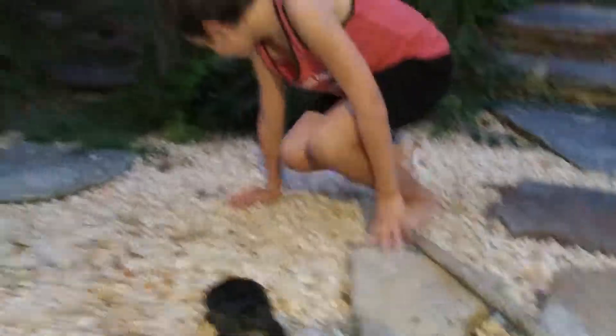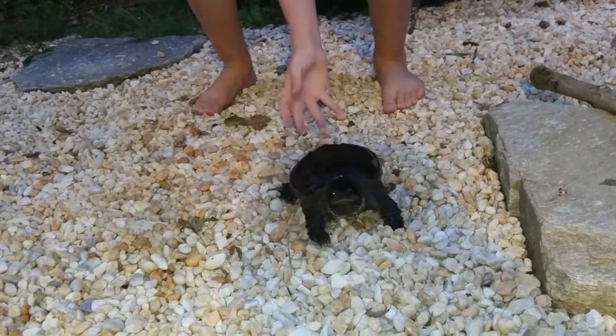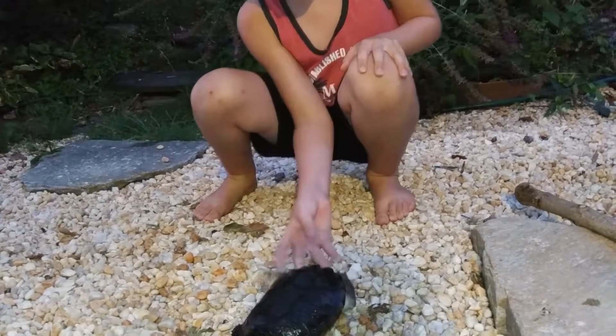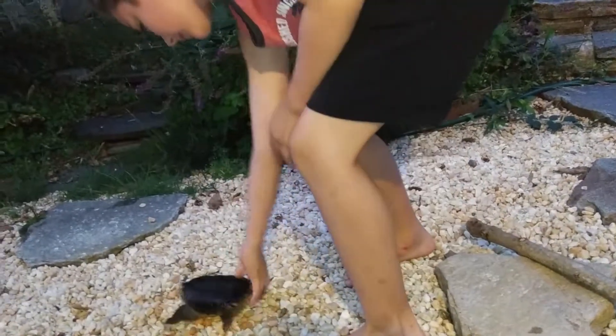Can I pick you up now? Yeah, I want you to demonstrate the safe way to hold the snapping turtle. Grumpy, stop being so grumpy. Get him quick — he's chasing you. There you go.